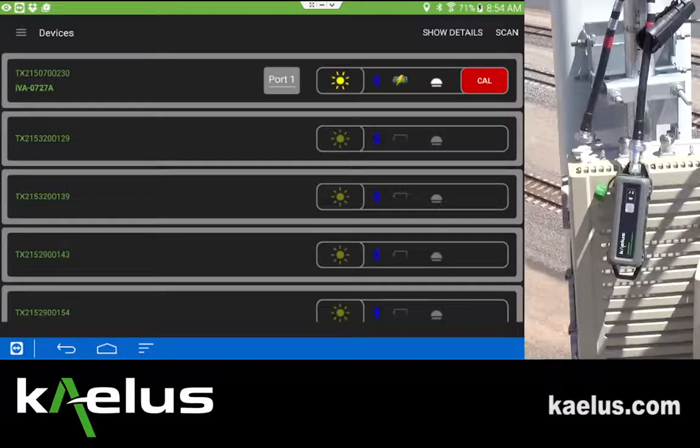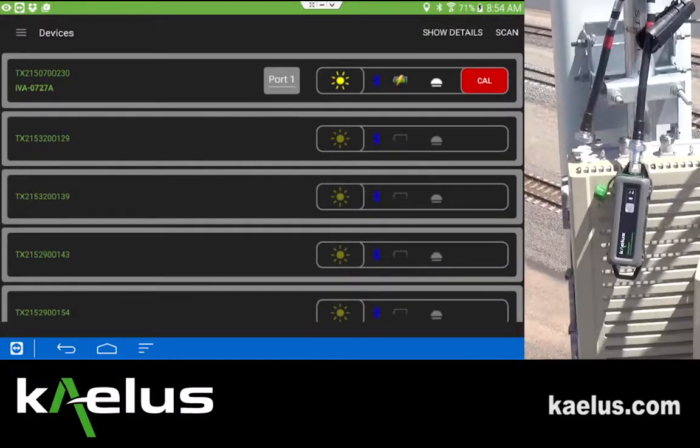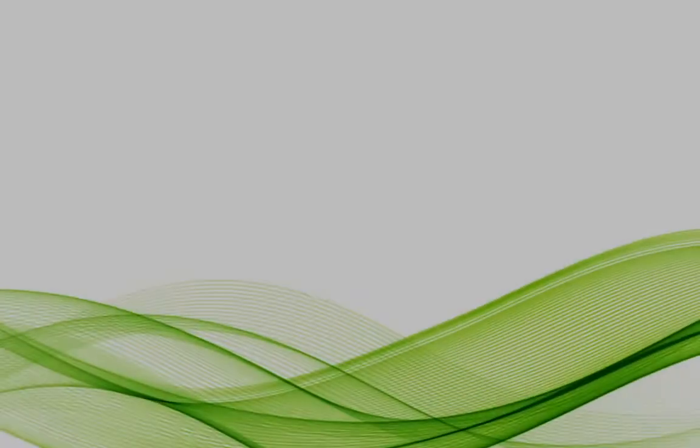From the screen, we now see that we are attached and the device needs calibration. We can show the details — the device is charging, the firmware version is 1.05, and the calibration date that the IVA was factory calibrated is 30 March 2015. We can hide the details and proceed forward with the calibration.